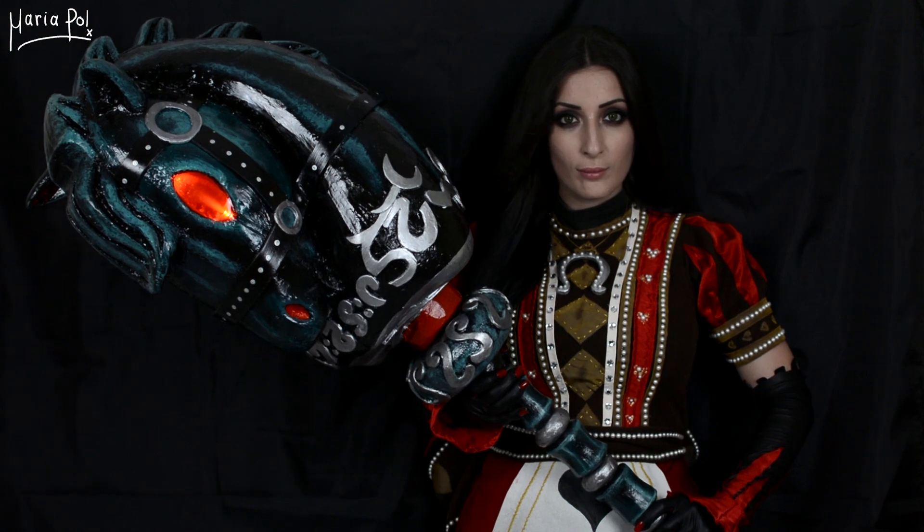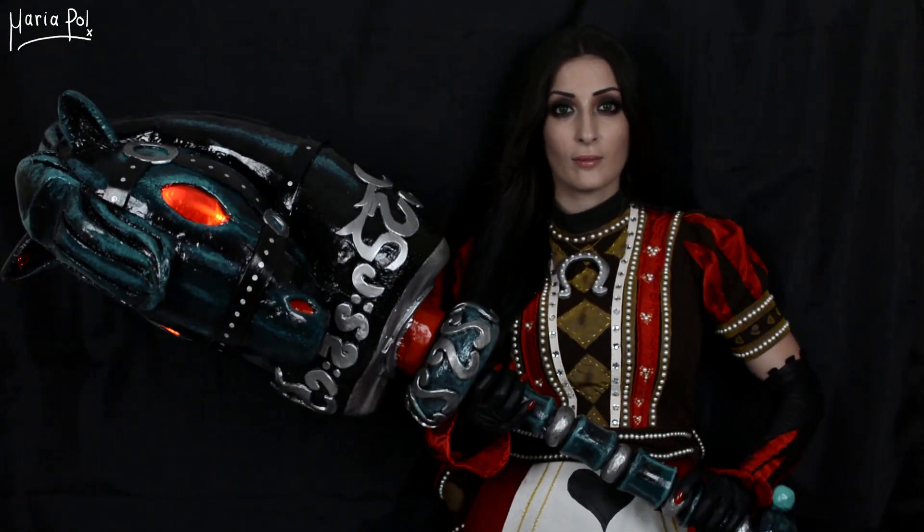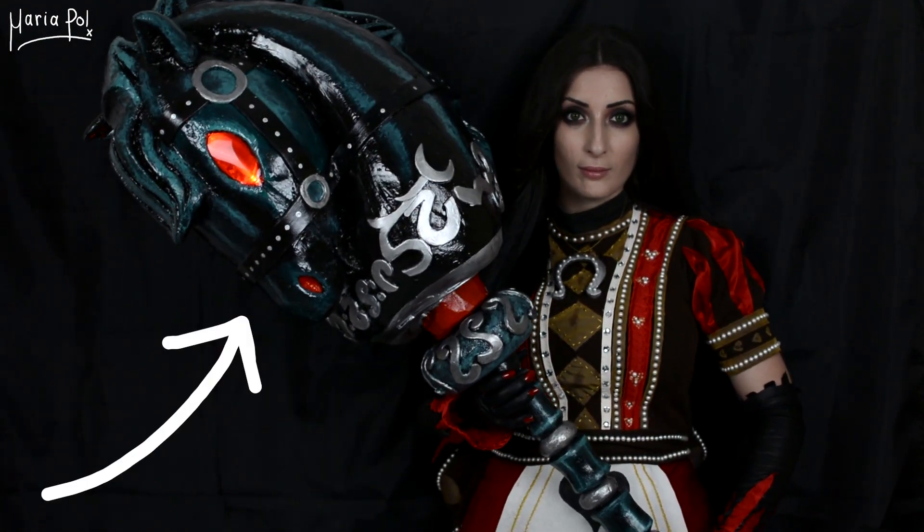Welcome back! And don't you dare make fun of my voice — I'm still sick, okay? The Alice spam continues with the tutorial of my largest prop, the hobbyhorse.